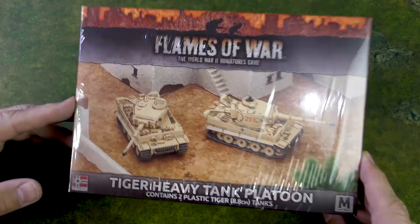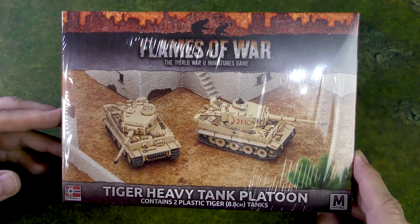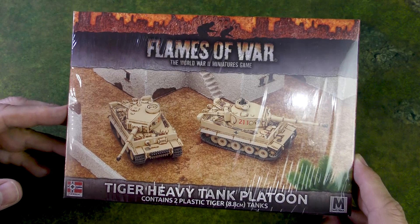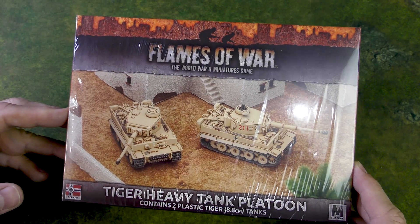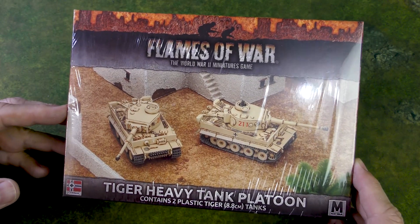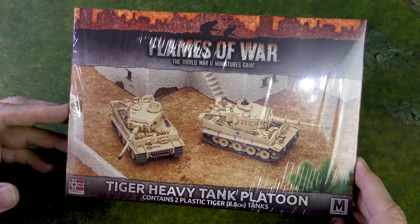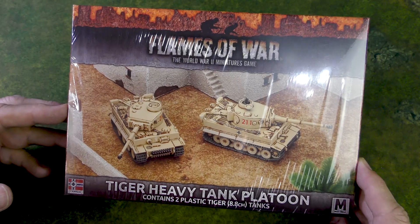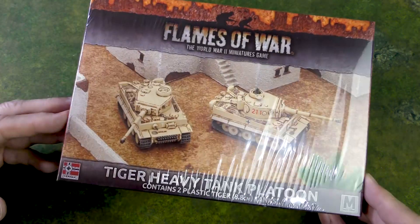So I have the starter box — the Kasserine starter box — and a couple of extra German Panzer IIIs from an older box set, and then I picked up a few items from the sale. So I think I've got the makings of a decent mid-war North Africa force for the Germans. Let's take a look.